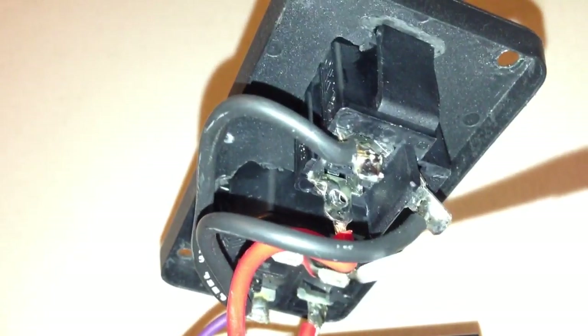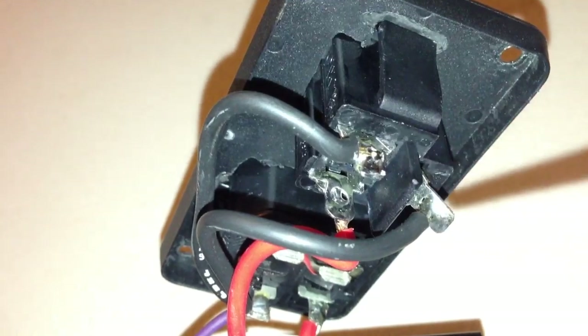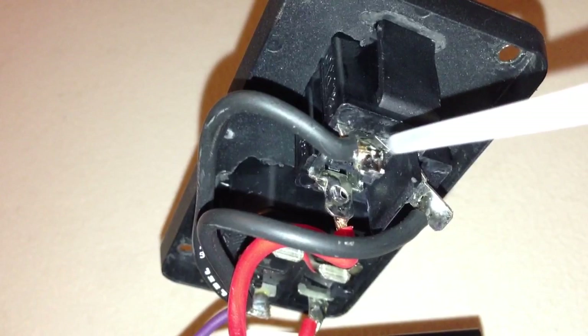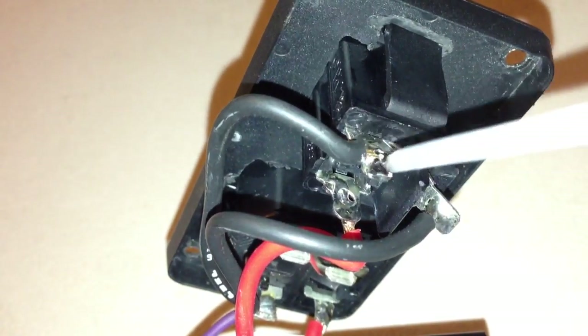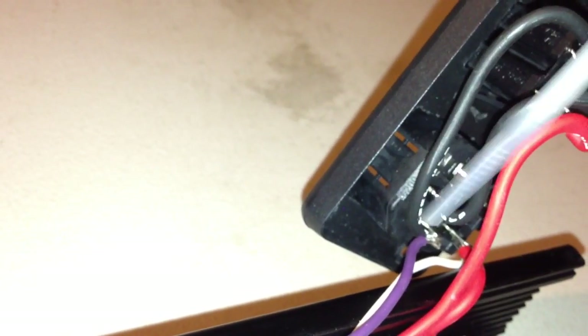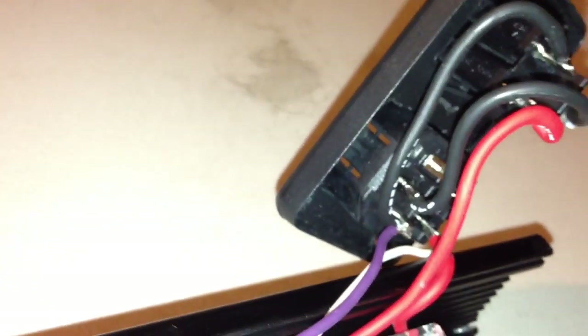Starting with this power outlet here, I soldered this wire here and here. This is the safety ground, and this is neutral. I soldered those — I used 14 gauge wire — and then this is hot over here, and I used red for the hot. The safety ground and neutral wires come straight over here to the power inlet.